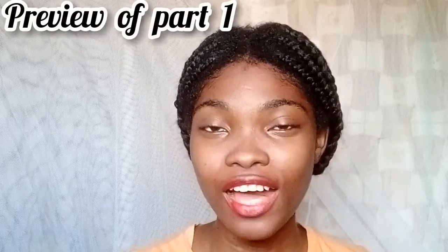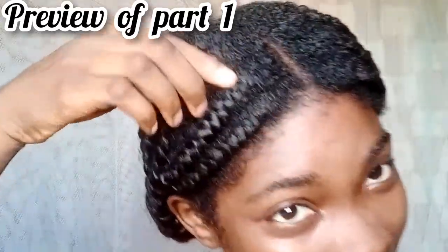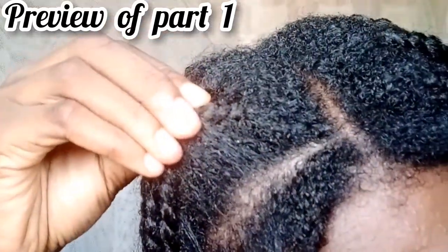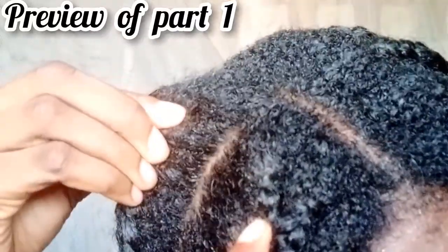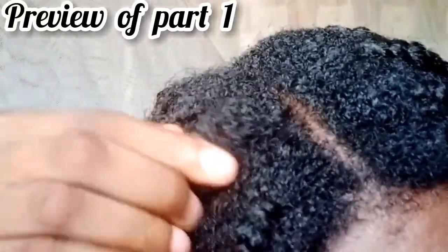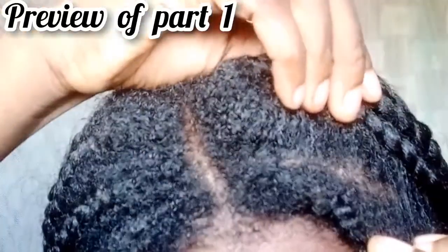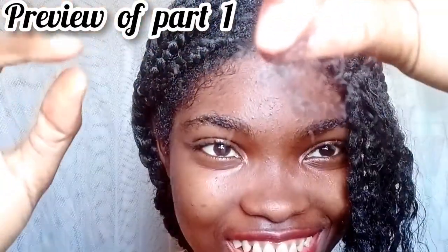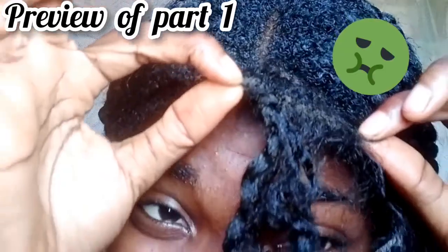I have been in a protective style for the past four months. This is how my hair is looking like right now. I am already picking out shed hair — I don't know if you guys can see that. Wow, look at that. My hair is so dirty.